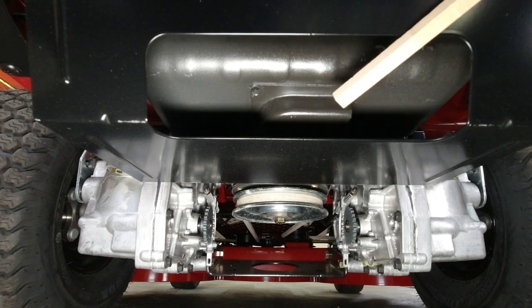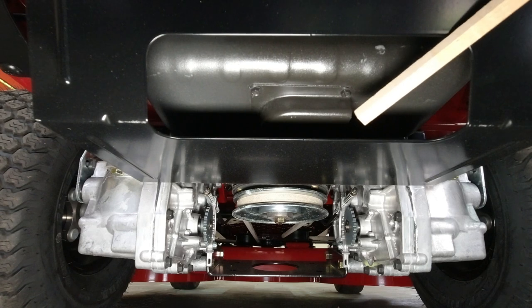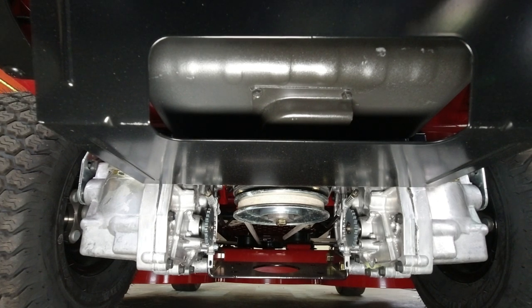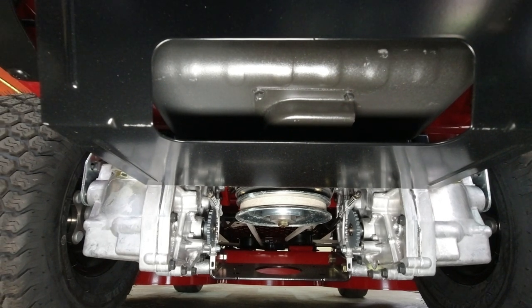Up here is the muffler. Notice the exhaust points out to the side rather than down — that way you won't have problems with dry grass overheating and catching your lawn on fire like some older machines used to do. It also has heat shields on both the top and the bottom, so everything is well protected.